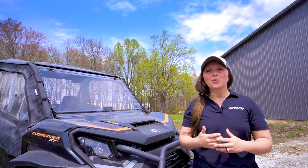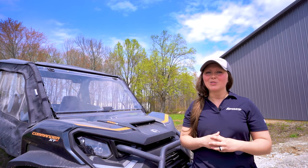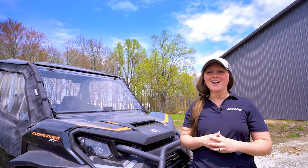That's it for tips on how to clean and care for your polycarbonate windshield. For more information, give us a call at 855-743-3427 or visit us online at superatv.com.